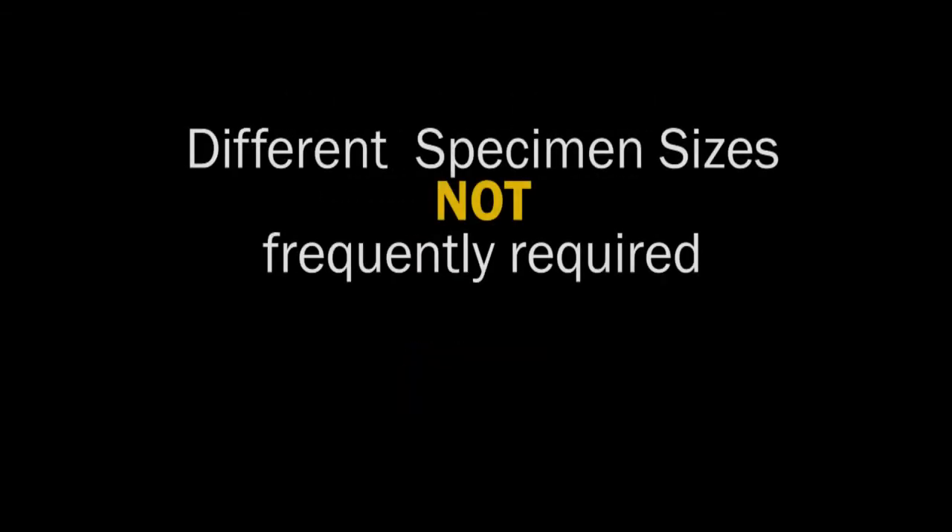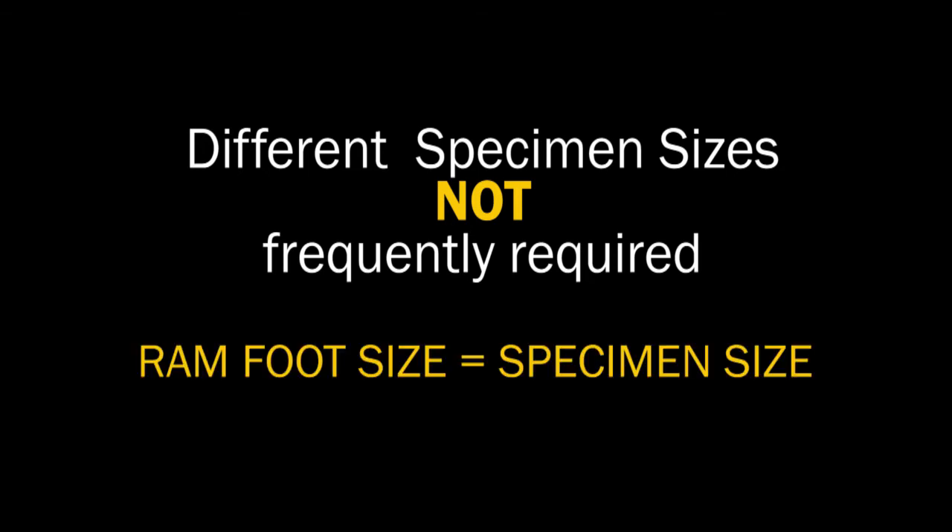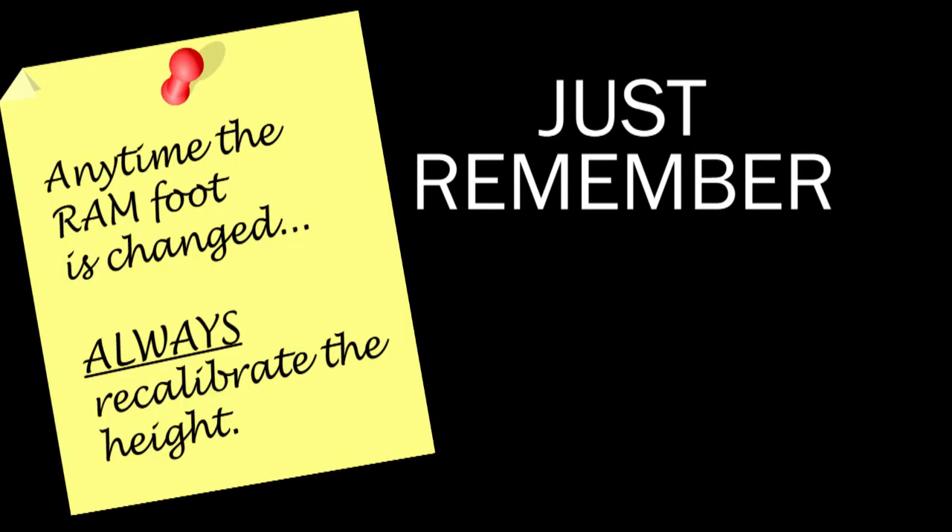If different specimen sizes are not frequently required, it is always best practice to use the ram foot that corresponds to the desired specimen size. Just remember, anytime you change the ram foot, be sure to calibrate the height.